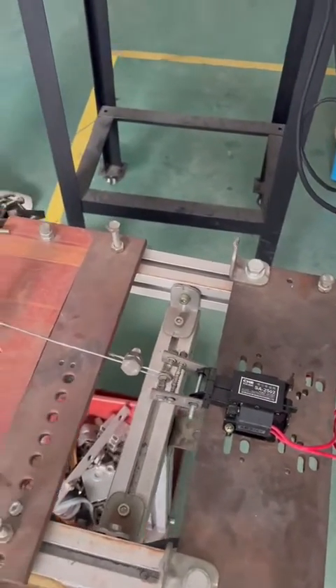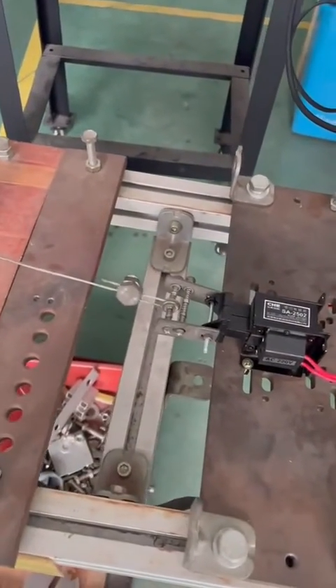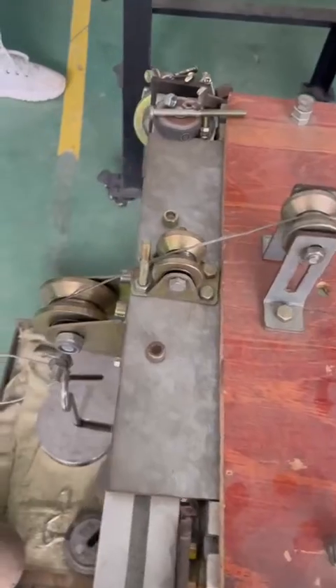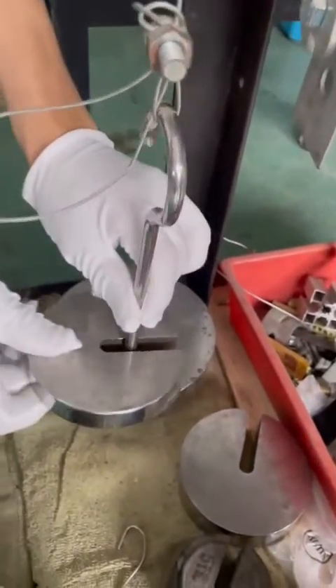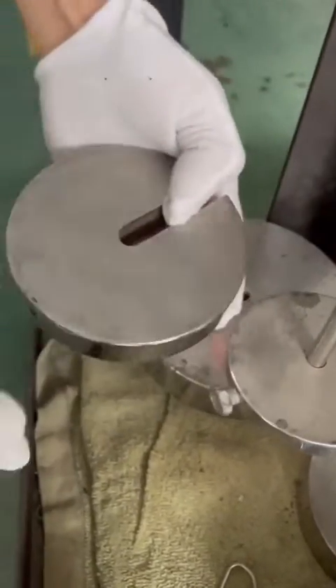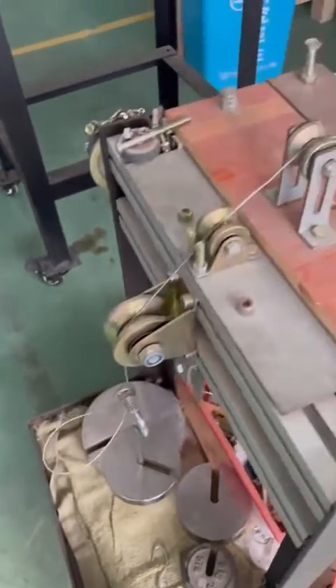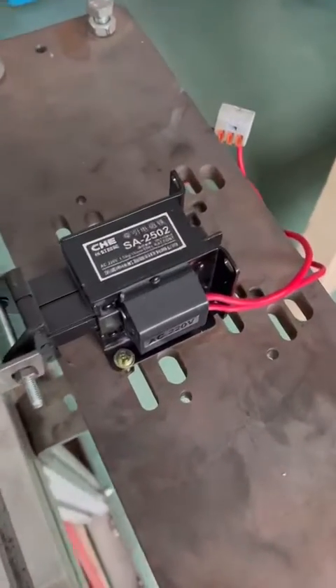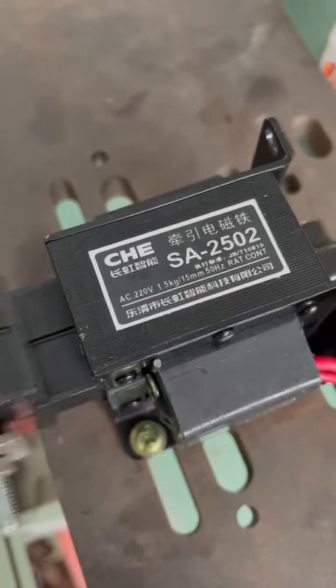We will continue to test it. This is 1 kg and this is 0.5 kg, so the total is 1.5 kg. The force is 1.5 kg. The stroke is 14 millimeter.